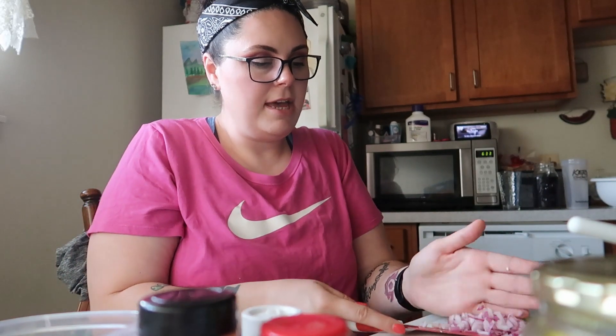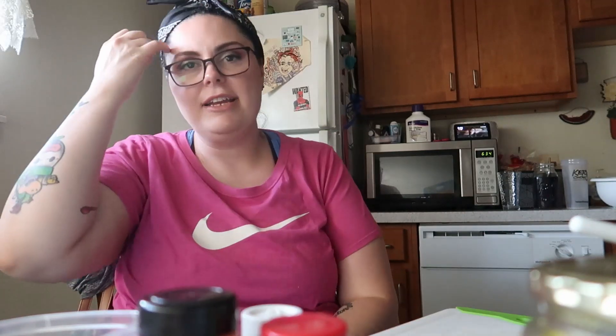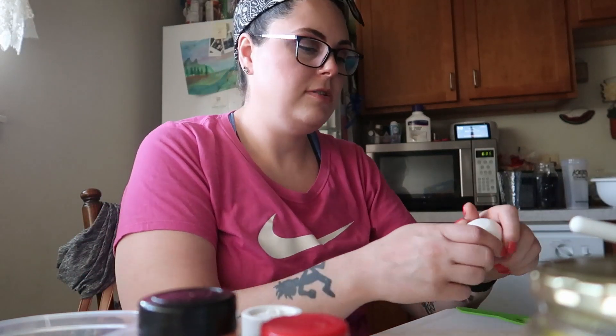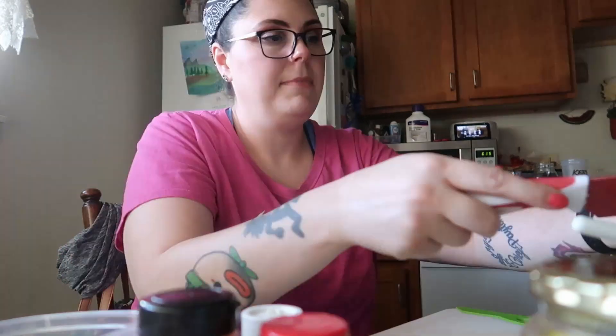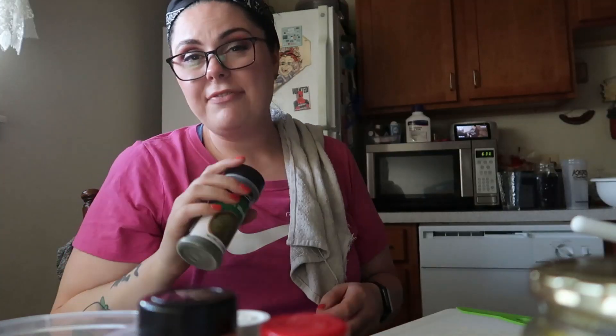I chopped up some red onion and I'm throwing that in. Now I need to find the amounts — I had to scroll all the way to the bottom of the recipe page. The recipe calls for three hard-boiled eggs total, two tablespoons of dill pickle, one tablespoon of red onion — we're good there. Adding the third egg now. I'll also add salt and pepper to taste, plus dried dill — I actually bought dill from Big Lots.